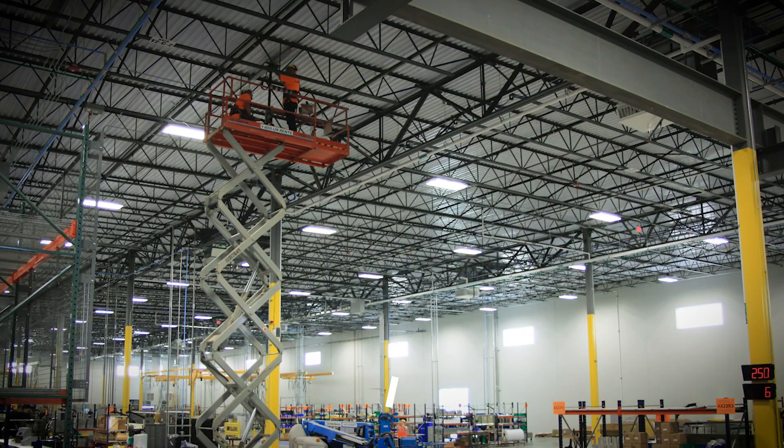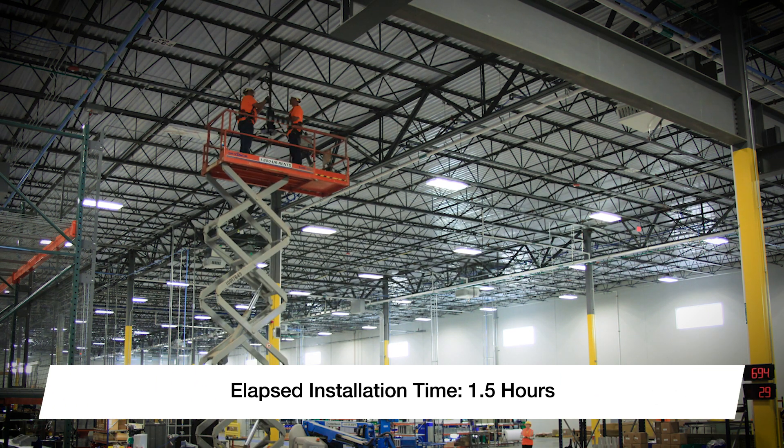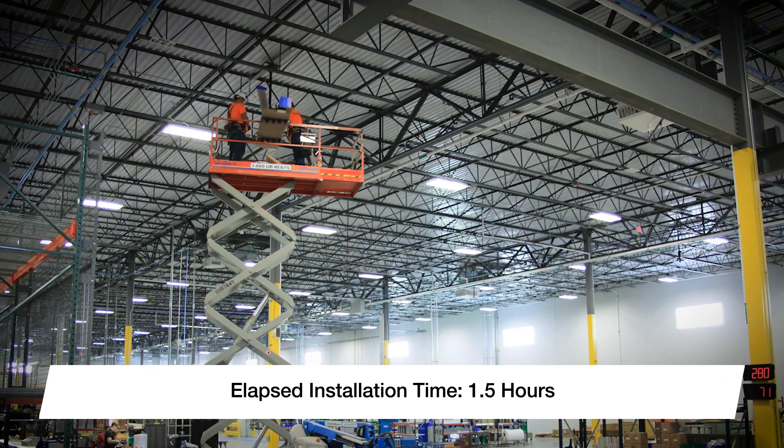Let's take a look. As you can see, installing a GreenHEC HVLS fan couldn't be easier. By using a direct-drive motor, GreenHEC's fans are significantly lighter than traditional HVLS products.